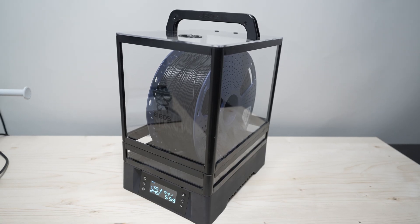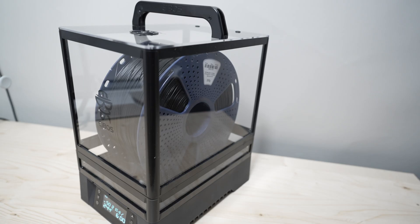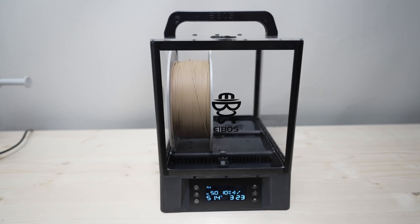So if you're looking for an affordable dryer that rotates your spool while drying, this might be the one for you. In fact, iBoss is one of the first companies that introduced the rotational filament dryer.